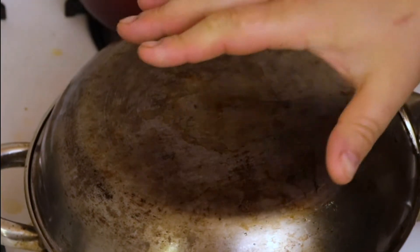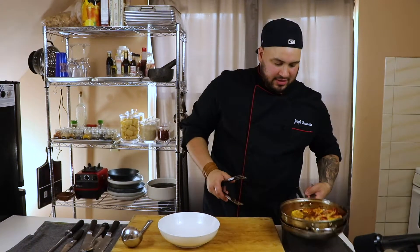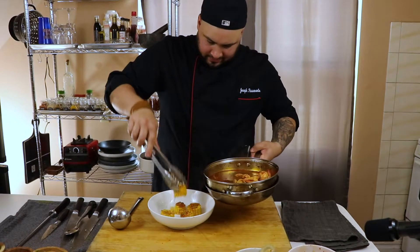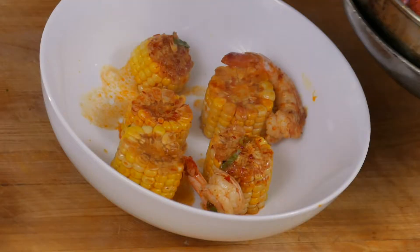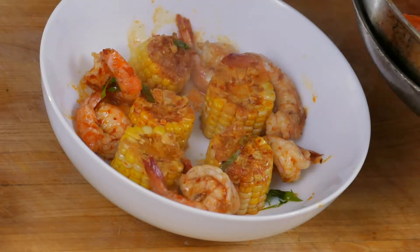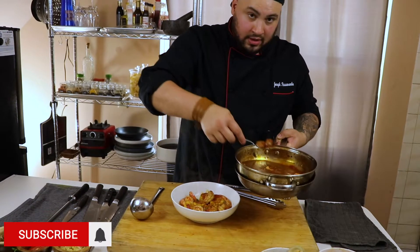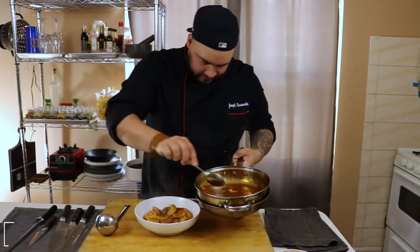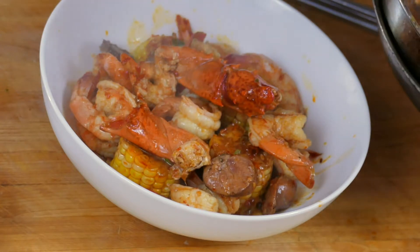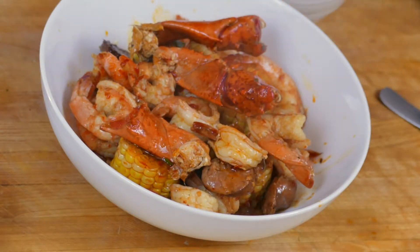Now we're going to come back to the table and start plating in a bowl. I separated the clams and lobster claws to make it easier. Start by laying down the corn all around, then scatter the shrimp around the bowl, then add some of that beautiful sausage, more shrimp, some lobster knuckles, and start placing the clams.